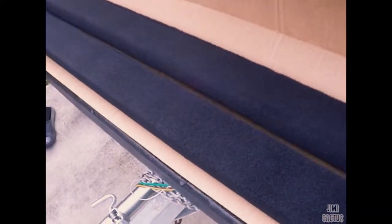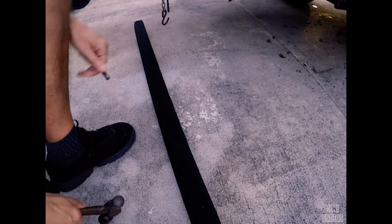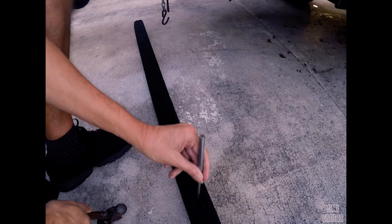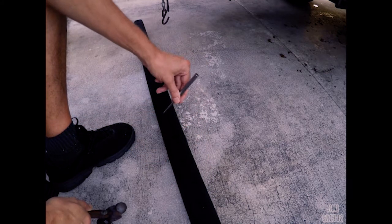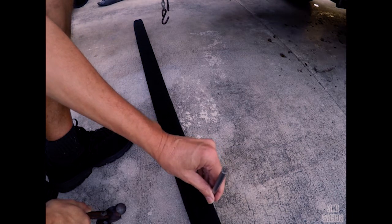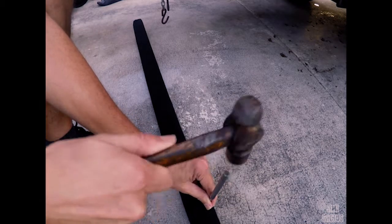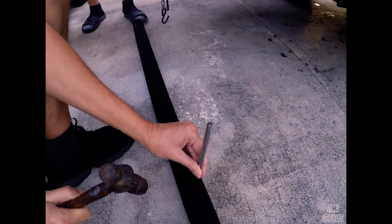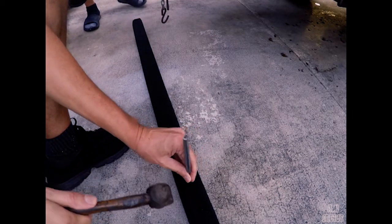I got these bunks from Amazon — they're 2x4 pressure-treated wood with stainless steel staples holding the cloth planks. The only negative review I read was that the staples weren't really sunk in. That tells me this probably wasn't done by hand — it was likely just a machine pounding these things out, which is why they'd need to be sunk in more.